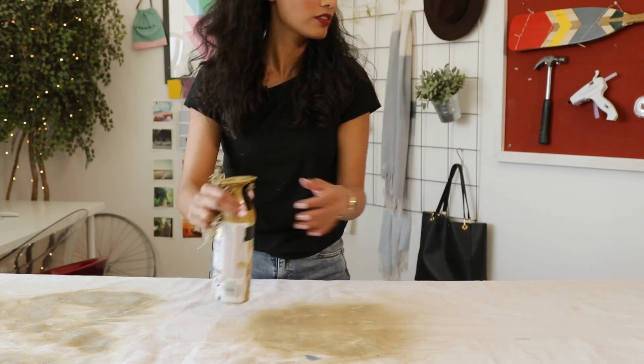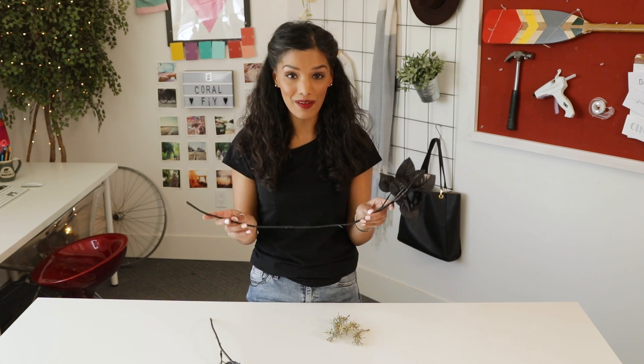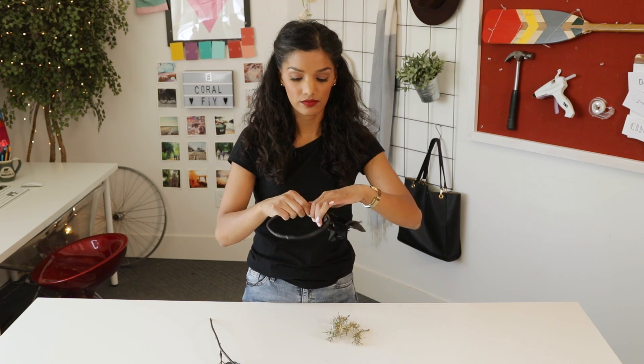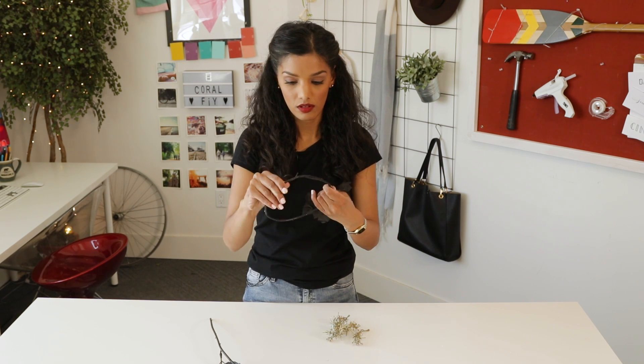Now it's time to put them on the crown. I got these flowers specifically because they actually have a wire built inside. What's great about that is that you can easily mold it to the size of your head. We're gonna form the crown by bending the stem into a circle. To make sure it stays in place, just really work the metal that's inside and bend it as much as you can.